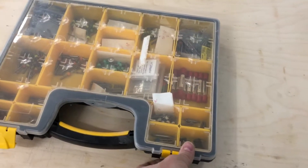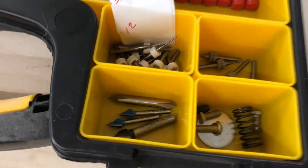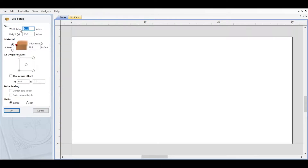A while ago I inherited a bunch of 1/8 inch shank router bits from a friend. Looking the other day seeing what was in there, lo and behold there were some 1/8 inch shank Rockler 63° V-bit engraving bits. So I thought let's go ahead and test these out to see how well they work.